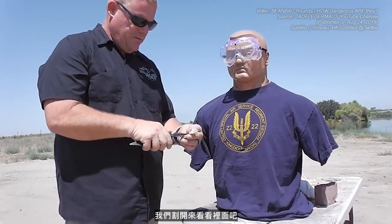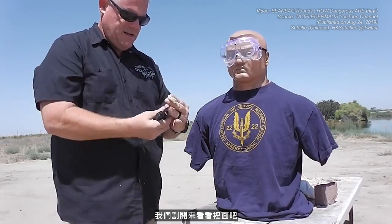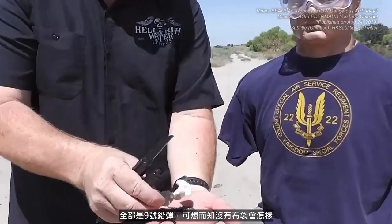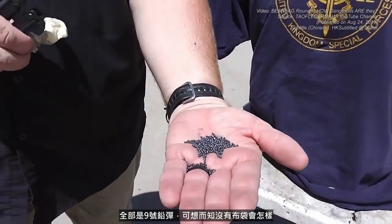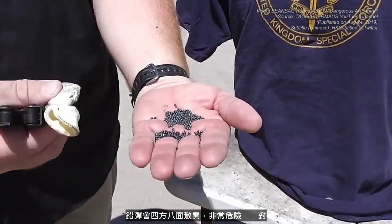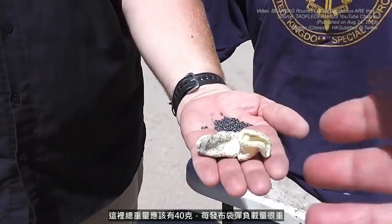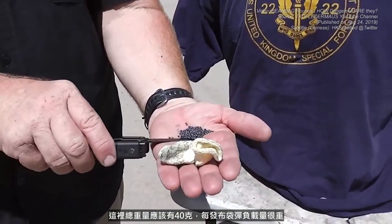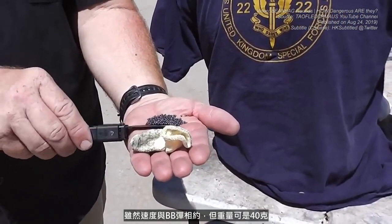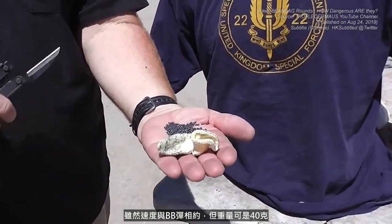Let's slice this one open here so you can see inside. All the number nine shot — you can imagine without that bag what that would do. That stuff would spread and it would be very, very dangerous. Just this little Kevlar sock is what keeps that stuff contained. This is supposed to be 40 grams of total weight — that's a lot of load traveling at about the speed of an airsoft BB, but you put 40 grams behind it, that's significant.